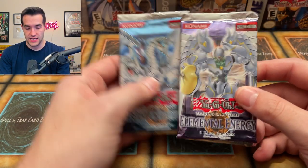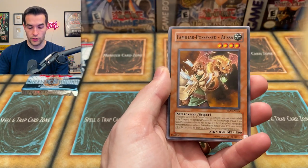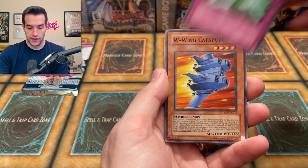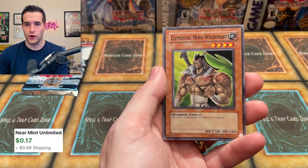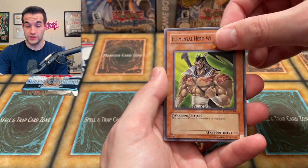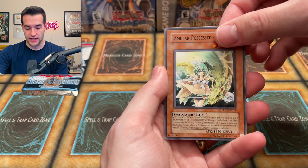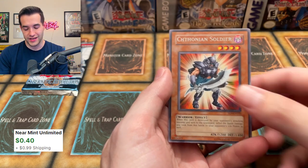Two packs to go — CRV. We have Yunight of Dark World, Familiar Possessed, Nano Breaker, Feather Wind, W-Wing Catapult, Elemental Hero Wild Heart — an iconic and awesome card, cannot be affected by traps — Forces of Darkness, Familiar Possessed Wind, and finally Chithonian Soldier. The answer is no big pull.